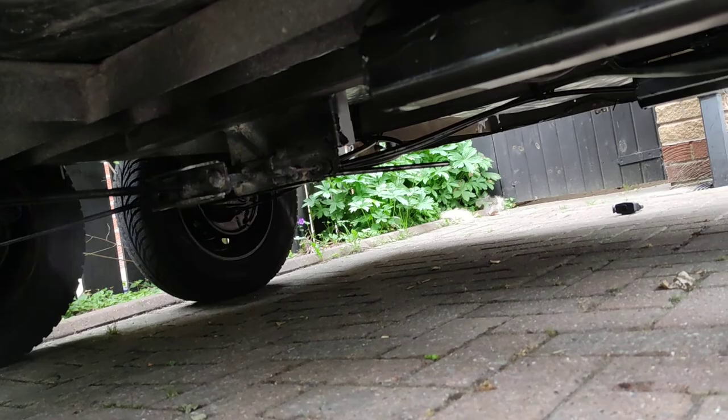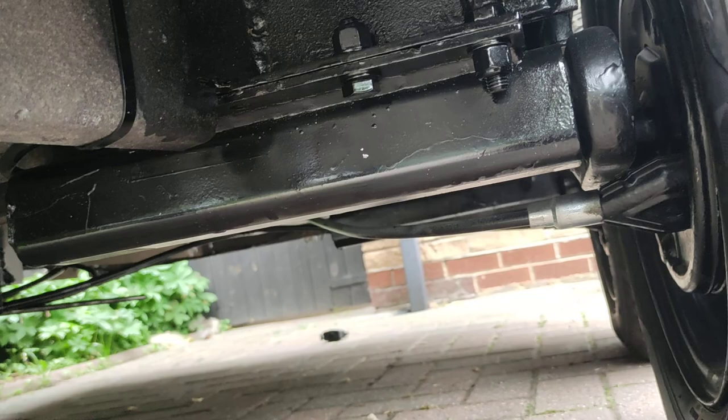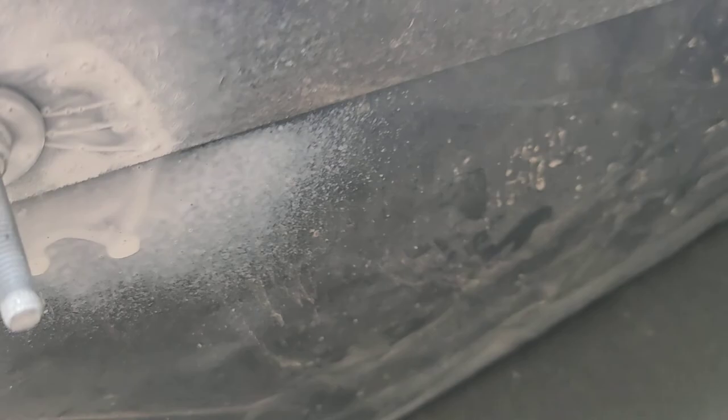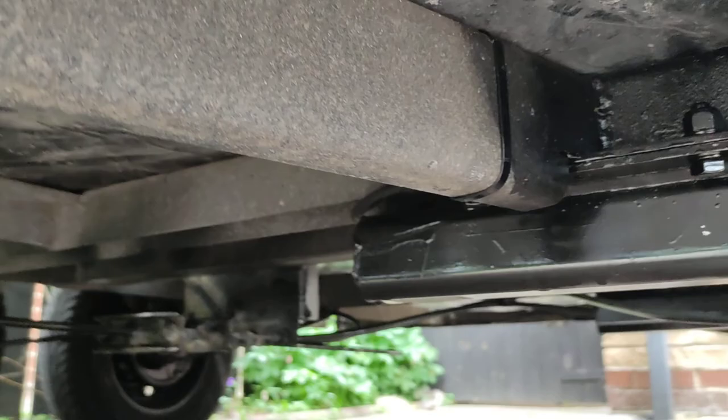It's got a brand spanking new braking system. Everything is brand spanking new underneath. All of the bolts are either stainless or galvanized, so there's no rust on it whatsoever.